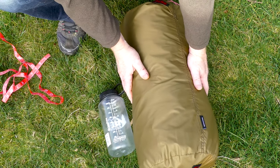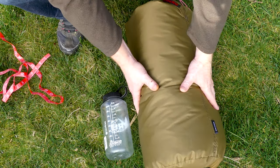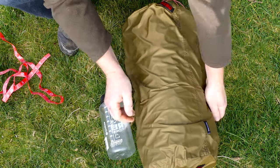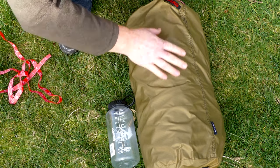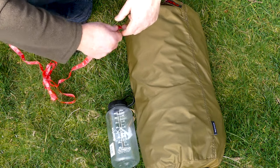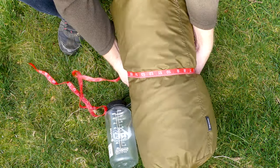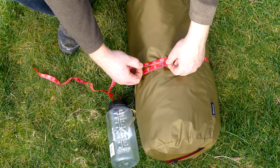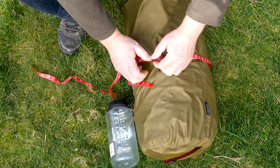First off, a request from a viewer — to give some reference points, that's a 1-liter Nalgene. If you squished it down completely, that's what it would look like. Future reference for people: most manufacturers will make it so it'll fit in a backpack. Looking at 21 inches, that's pretty standard. Around the middle, we're looking at 28 inches uncompressed, 22 compressed.